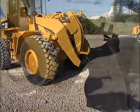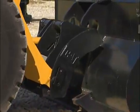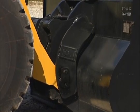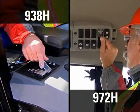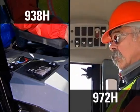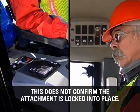In the same motion, raise the loader arms to allow the coupler to engage the top hooks of the attachment. With the hook now engaged, rack the coupler back so that the attachment is resting firmly against the coupler. While in this location, move the switch to the lock position to engage the wedges into the attachment. The alarm will shut off with 938 and larger machines.